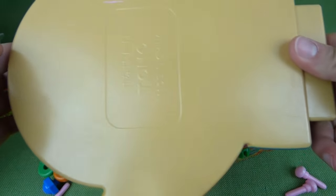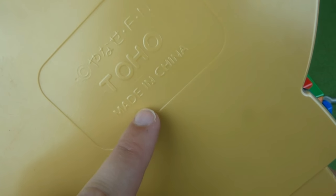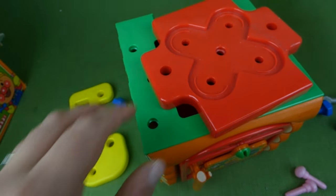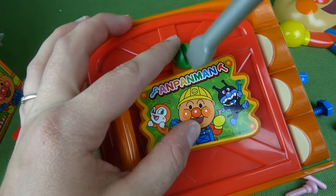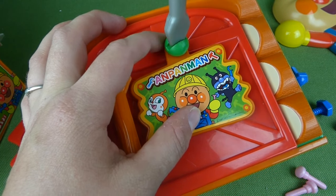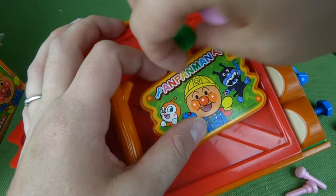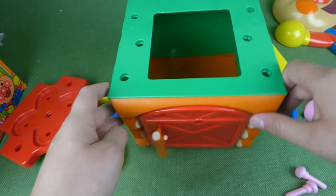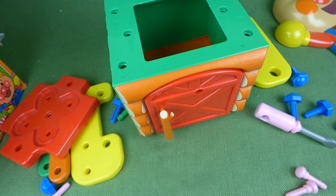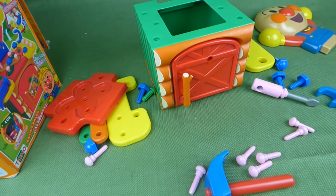And there's Anpanman — it says Toho, made in China — and this comes off, and the door plate actually comes off like this. And that's how it all comes apart, so let's try and put it back together.